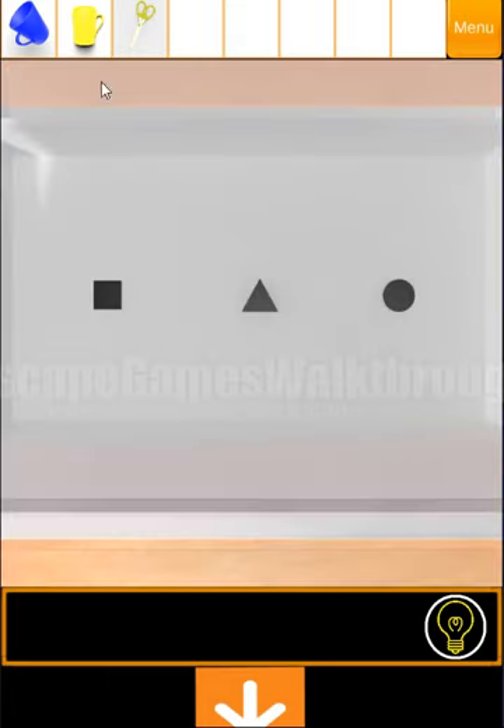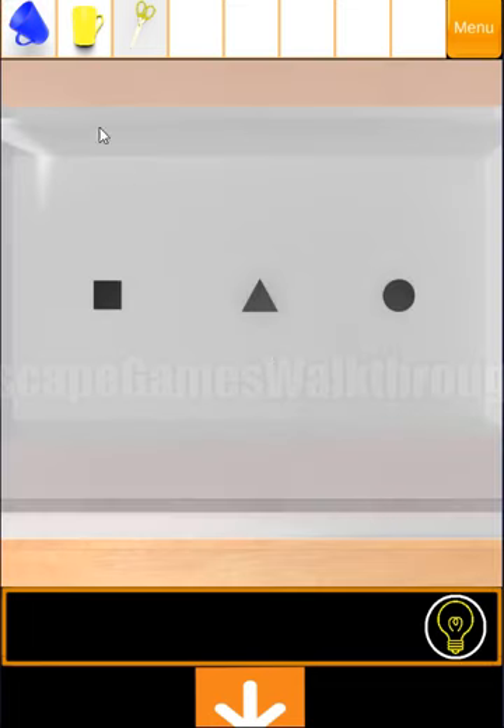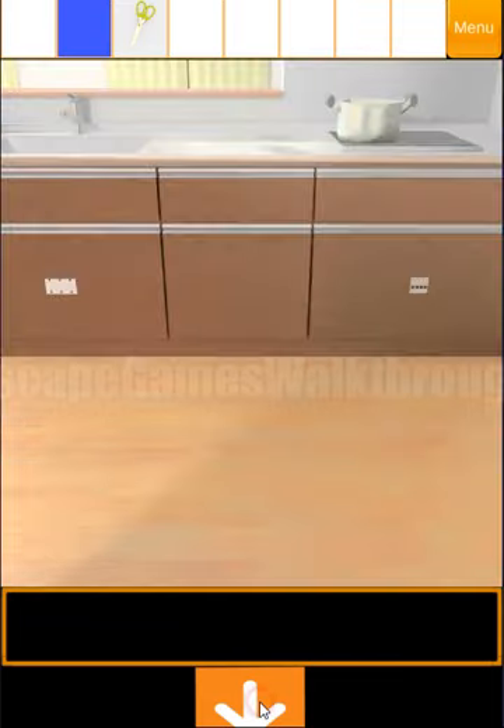Here we can see three shapes. And if we look closer on the cups, on the bottom we can see the same shapes. So we need to place the cups in that position. Yellow is a circle. Now we need to find the cup with the triangle bottom.